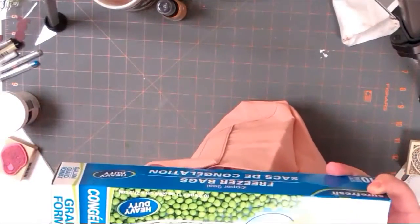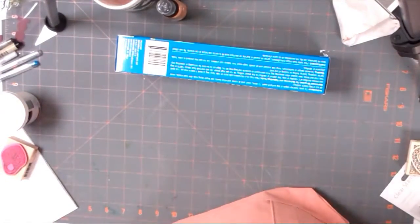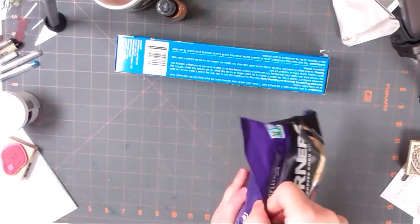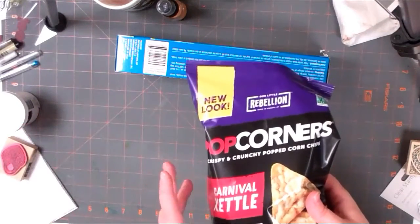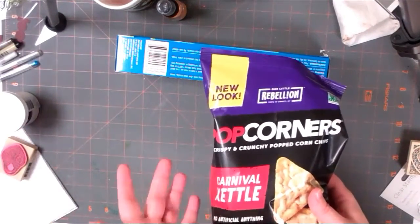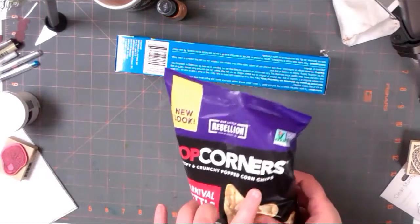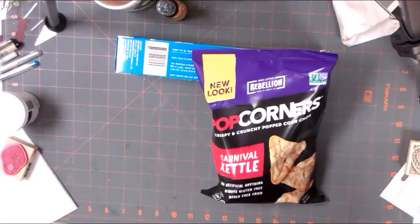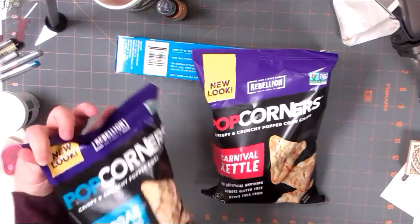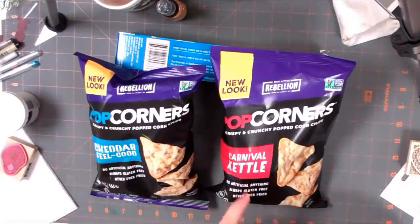Got some zipper freezer bags to have handy. Fun to see these hot chips - hot corners - they have some new packaging and they had them for a dollar. We like these as a family. We try to eat mostly gluten-free and they're non-GMO, which I like, and they taste good. So we have cheddar and carnival kettle.